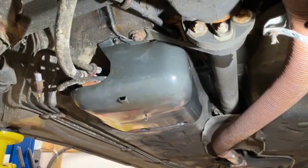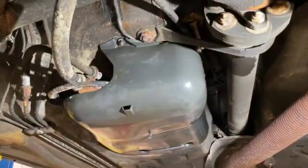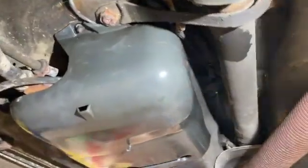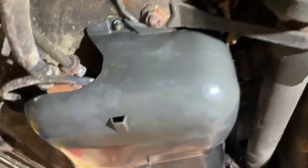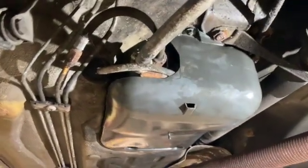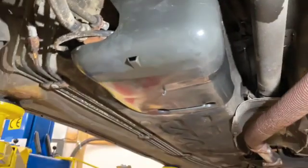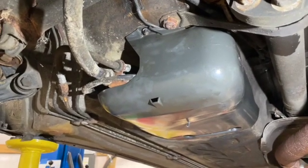One last reminder: these are plastic nuts that hold these on — they do not need to be crazy tight. Don't zip them on with an electric or air tool; just use a nice little ratchet and do it by hand. Super easy. Look how nice that looks, especially against all the rest of this rusty junk. One piece at a time. Thanks for watching, and I hope this was helpful.